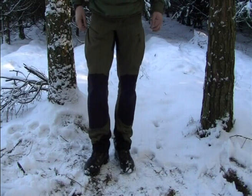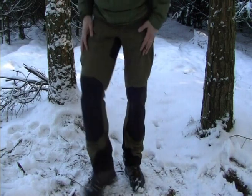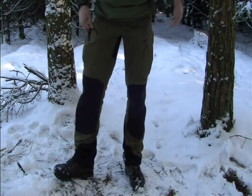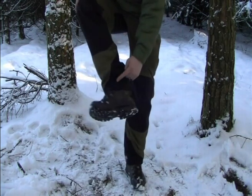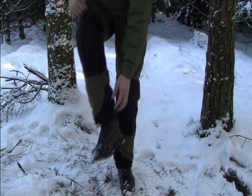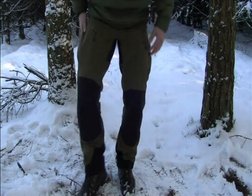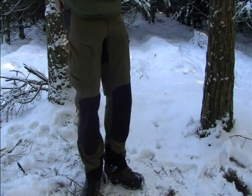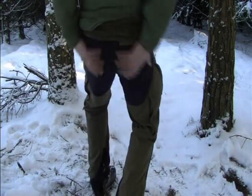Hi everyone, as promised, I do a review on the Haglöfs pants that I wear when I go out. These to me are bomb proof. We've got the reinforced knees, the reinforced sides. It's got a loop on the bottom so it can clip on your laces. Two big pockets, a pocket in the back, and a reinforced seating area.